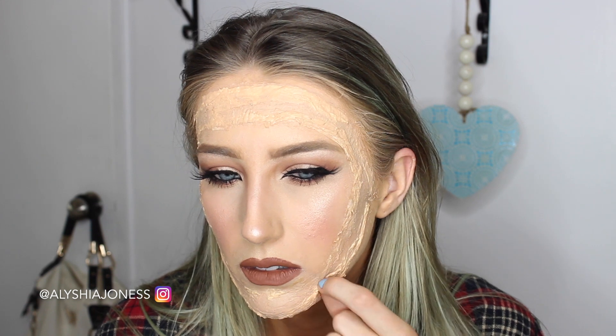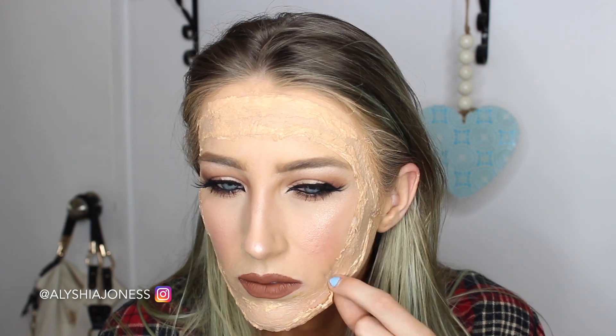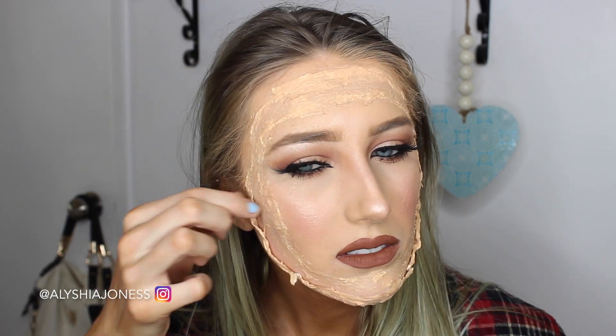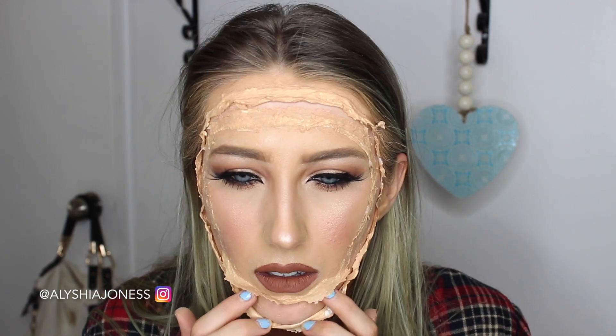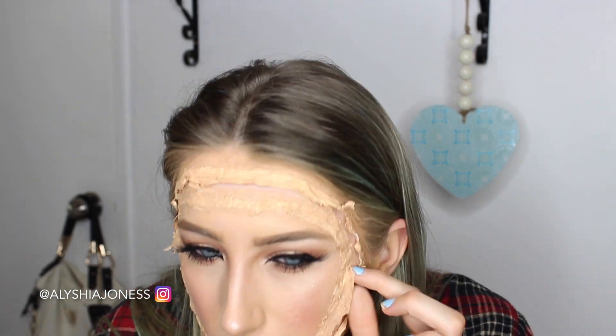After blending, I take the outer latex and tissue paper and peel it downwards from the inner part — not the outer part — peeling it downwards to make it look like my skin's coming off. This kind of hurt my baby hairs underneath as it was pulling them. Then the inner layer of latex and toilet tissue I'm pulling up from the inner layer as well, so you can see it's making an open wound effect.